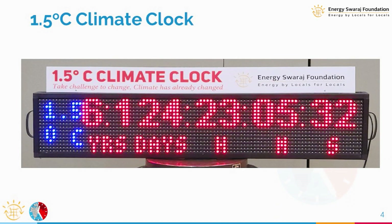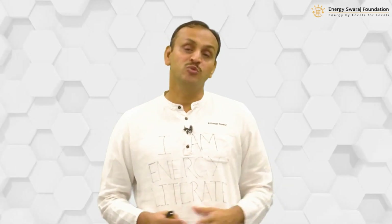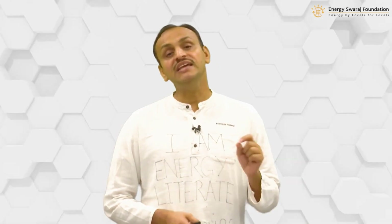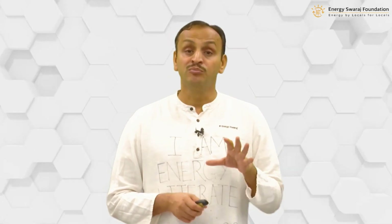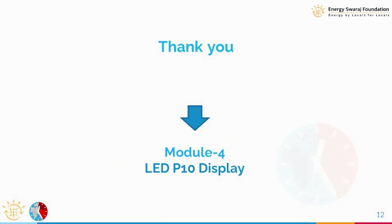It is going to be a very simple exercise and I'm sure all of you are looking forward to it. So that's it for Module 3 — we have seen the various components. In the next module, Module 4, we will look at each component in a little more detail, including input parameters, output, and connections. Specifically, Module 4 will cover the LED display itself. Stay tuned — see you in Module 4, thank you.